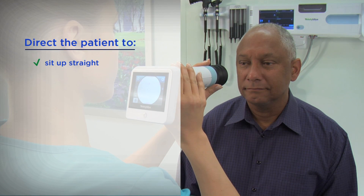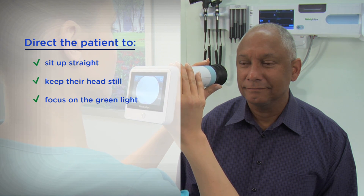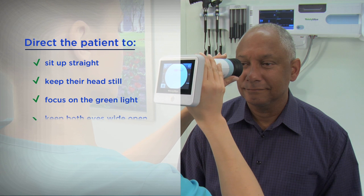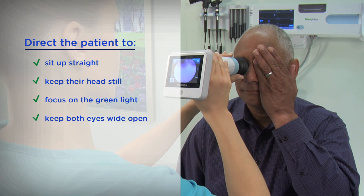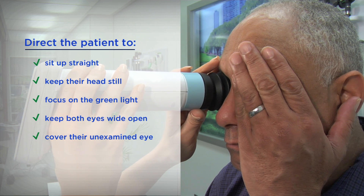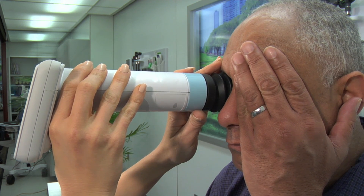Direct the patient to sit up straight, keep their head still, and focus their gaze on the green light inside the RV100. Both eyes should remain open; however, the patient should cover their unexamined eye with their hand. Blinking is permitted, but urge patients to keep both eyes open as wide as possible.